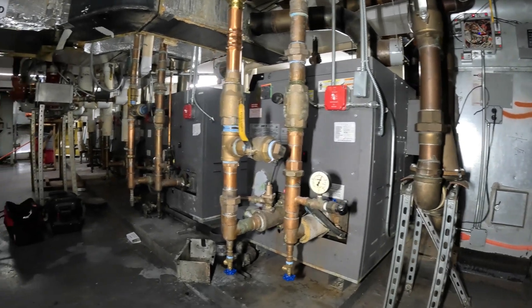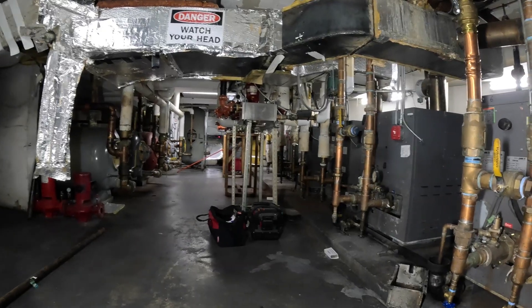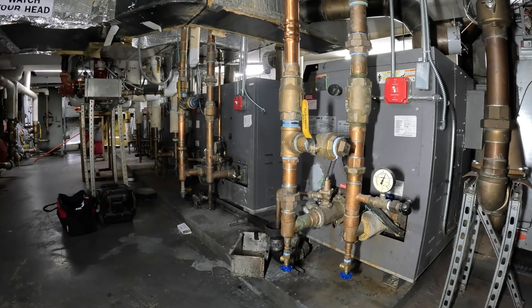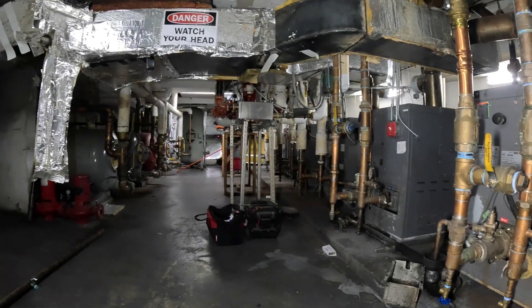Hello everyone and welcome to Jumper Man Tech where we specialize in HVAC — everything DIY. Thank you to everyone tuning in. Today we have a service call for a Lars Hydronic Boiler.